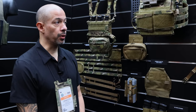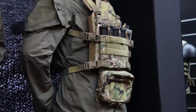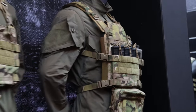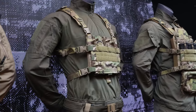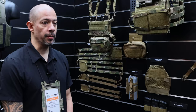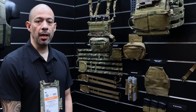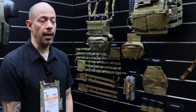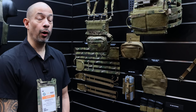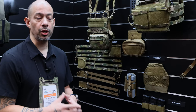Probably our biggest item that we're excited about is the new R Series. It is basically a JPC 3.0 that is now modular. Our original JPC and JPC 2 is probably our best-selling plate carrier. It's highly used by SOCOM, and we went to them to see what they wanted to update, and what we overwhelmingly found out is that they like the JPC as it is.